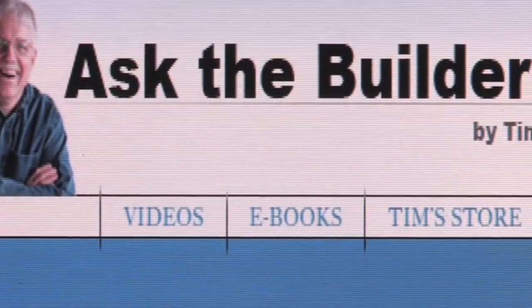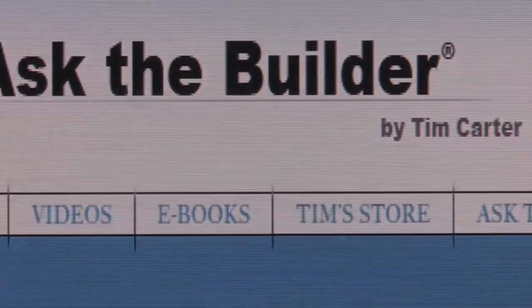If you're watching this video on another website, all you have to do is go to AskTheBuilder.com. You'll see the newsletter sign-up form on every single page of the website. Thanks very much. If you want to discover more home improvement tips, go to AskTheBuilder.com.